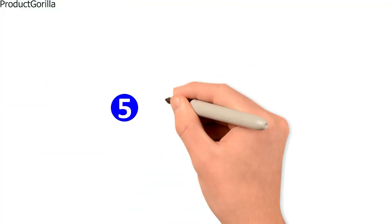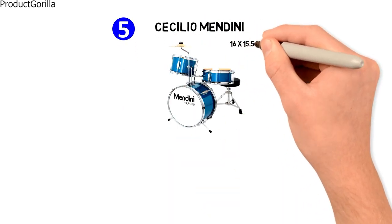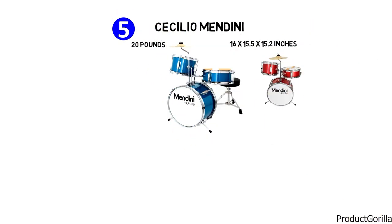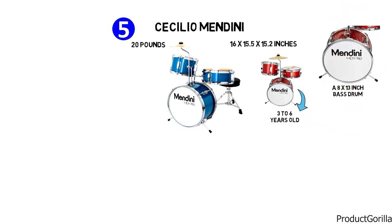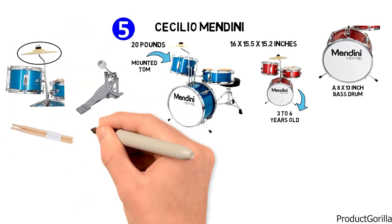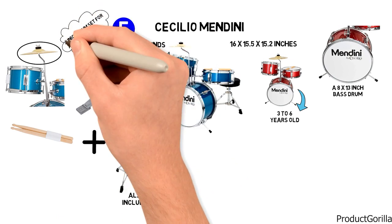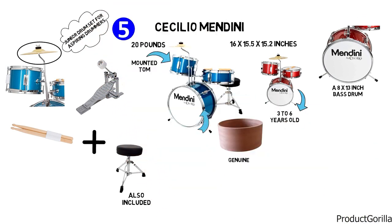Coming next at number 5 is the Cecilio Mendini. The dimensions are 16 by 15.5 by 15.2 inches and it weighs around 20 pounds. The recommended age group is 3 to 6 years old. It comes with an 8 by 13 inch bass drum, 4 lugs and a bass drum pedal, a 6 by 8 inch mounted tom, a 4 by 10 inch mounted snare, and an 8 inch cymbal. A pair of wooden drumsticks and a padded drum throne are also included. The Mendini is marketed as a junior drum set for aspiring drummers and has smaller-sized genuine hardwood shells with triple-flanged hoops.